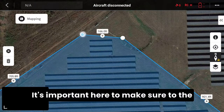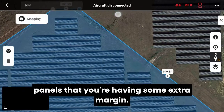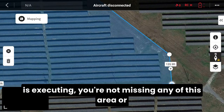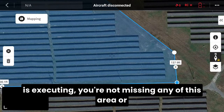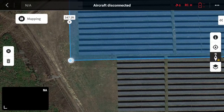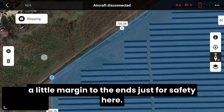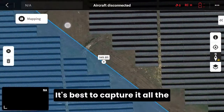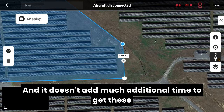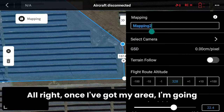It's important here to make sure that on the sides and the north and south of your panels you're having some extra margin, so that way when you're inspecting and the flight is executing, you're not missing any of this area or any of these panels, which can cause a re-inspection. Square this up and add a little margin to the ends. It's best to capture it all the first time — the margins on the sides, tops, and bottoms don't add much additional time.